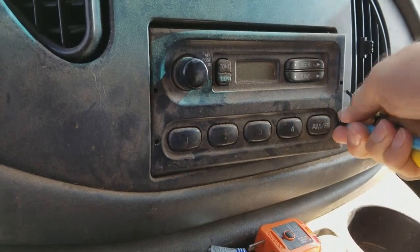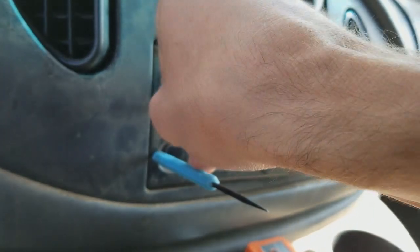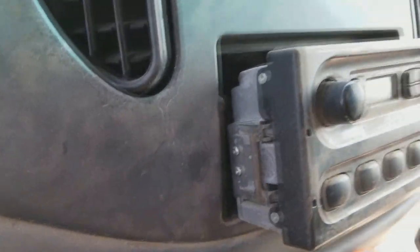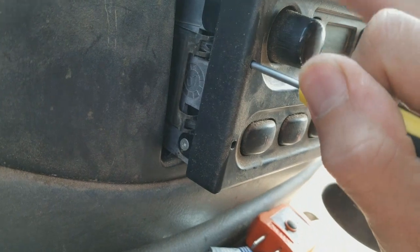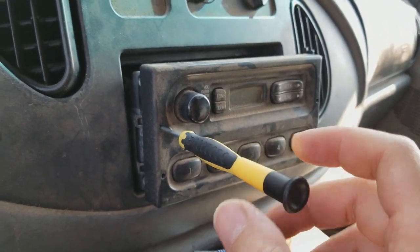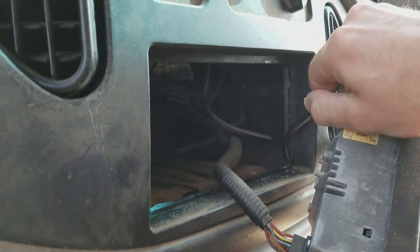Just stick both of them in there and just wiggle it loose like that. Works just fine, no special tools required. Okay, now I've got to do the other side again. So I pulled the radio out and I see here the trick is to get the screwdriver in here and then to pry. It's probably this way to get that tab loosened. Either way, got it out. No special tools.